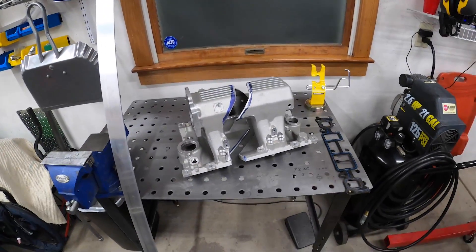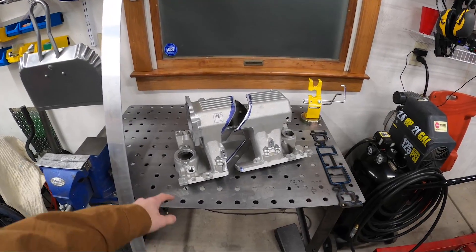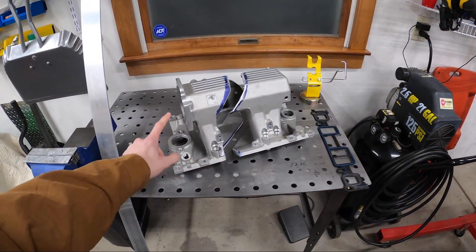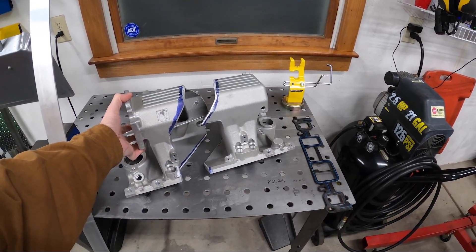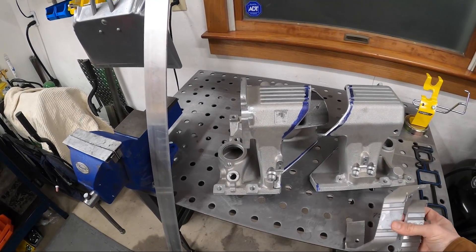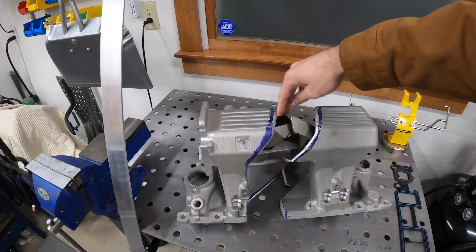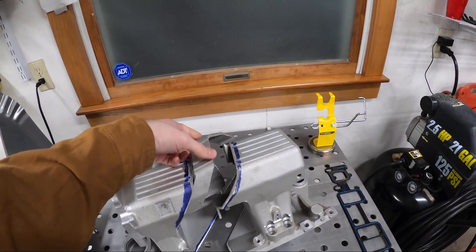That's just because of my heads — the later style Vortec V6 heads had these vertical mounting bolts. So I just purchased this for a small block Chevy and marked it out and cut it up. I basically cut it down. Here's a couple of the pieces that were cut out, so I cut out a significant portion of material.